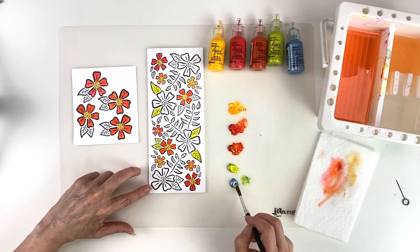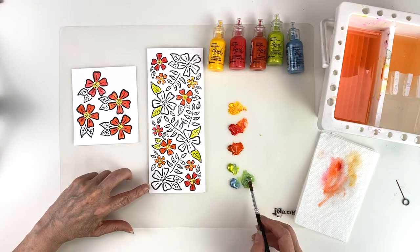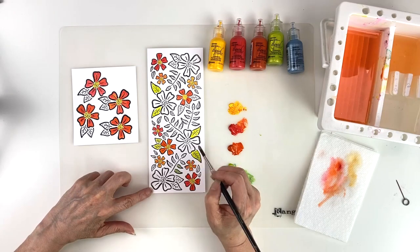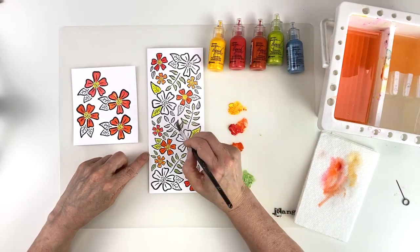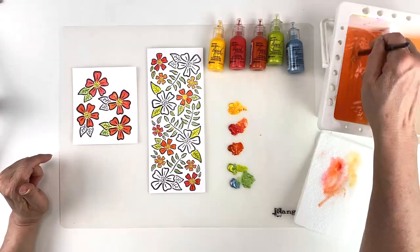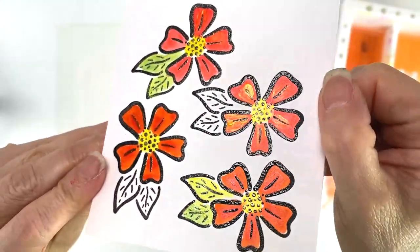I'm going to mix the prickly pear and the cornflower blue to make a darker green for the rest of the leaves and paint those in. I also want to let you know that you can use this paint full on without adding water. I just want to show you the pearlescence of the paint — it's just beautiful.